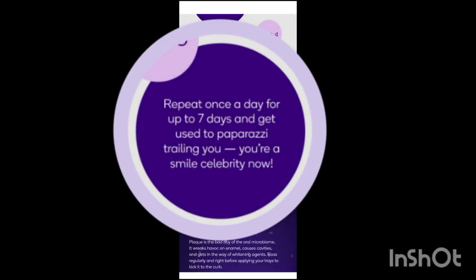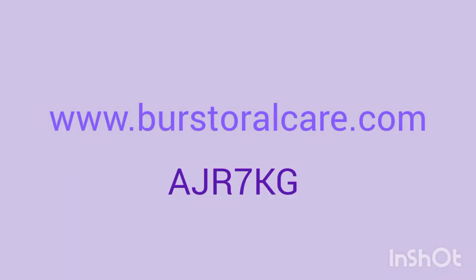And it's as simple as that. Repeat this process for the remaining trays in your box and you're on your way to a brighter, whiter smile. Go to BurstOralCare.com and enter code AJR7KG for exclusive savings.